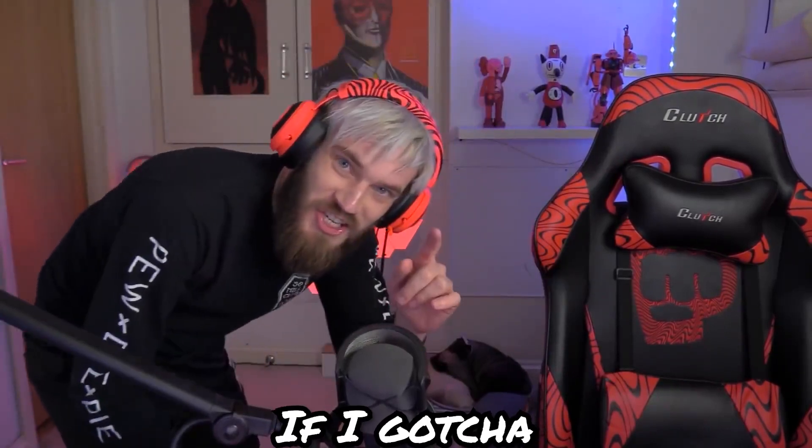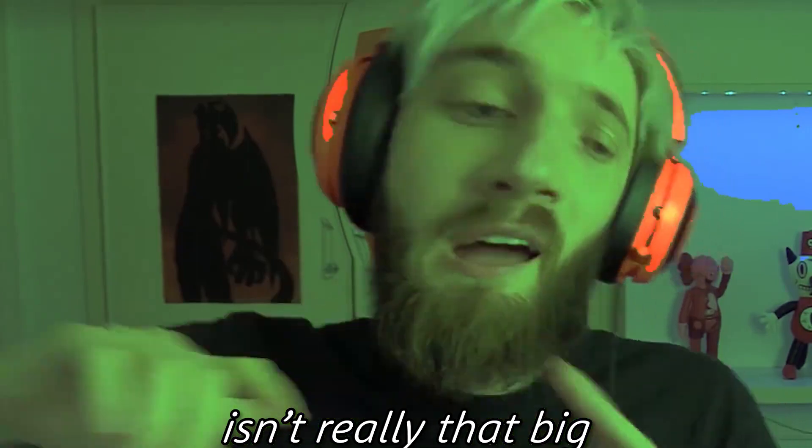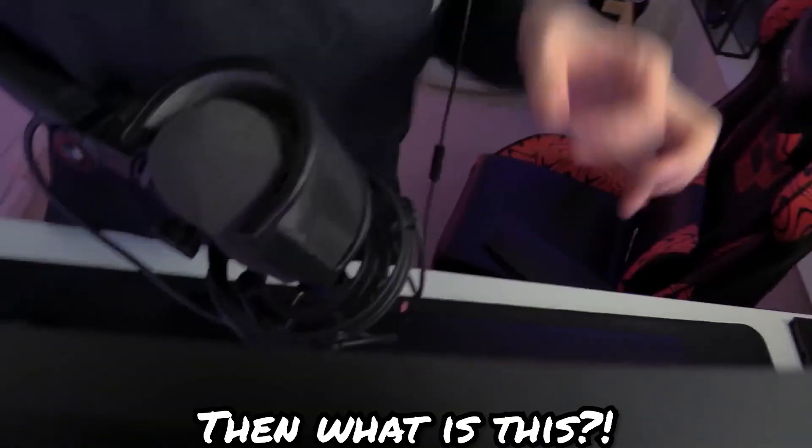If I got you, you have to leave a like on this video right now. A lot of people have been calling me out saying, 'Oh I bet your mousepad isn't really that big.' Oh really? Oh really? Then what is this?